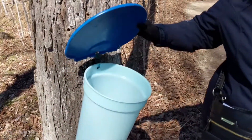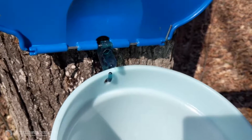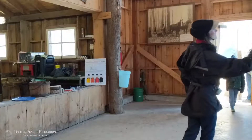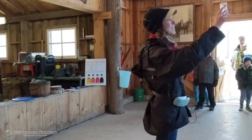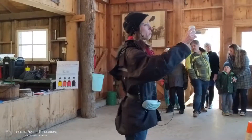For anyone that has seen sap — what does it look like? For anyone that hasn't seen it, this is sap. It looks exactly like water, because it is 96 to 98% water.